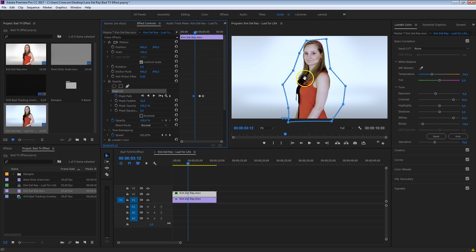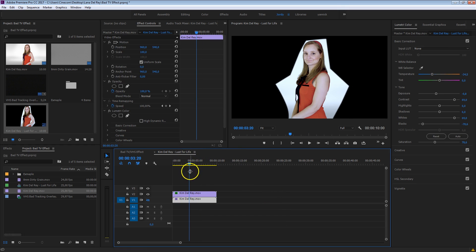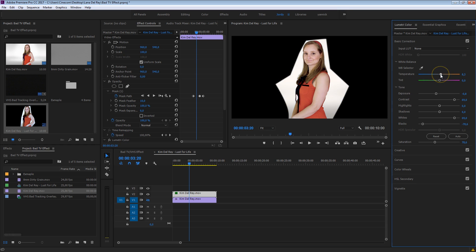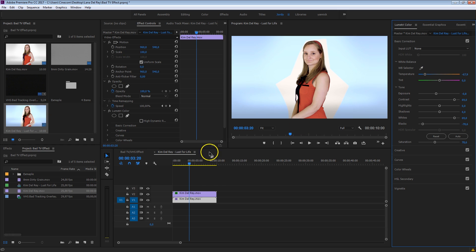Now that we have Kim isolated, let me just disable that top layer for a moment. What we're going to do with this layer is kind of make that warmer — make her a bit more alive — so we're going to bring that warmth back in. Just enable that other layer again. Now you'll see this nice difference between the background, which is more bluish, and her being more warm. Perhaps you can add more blue into that background if you want.